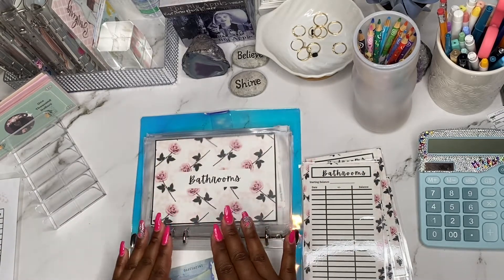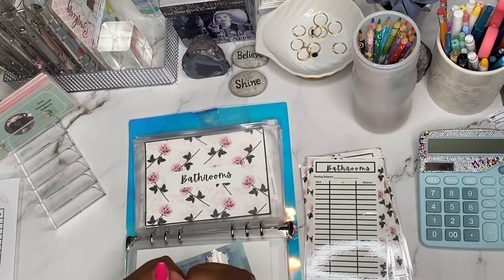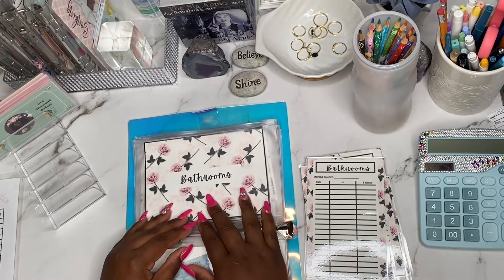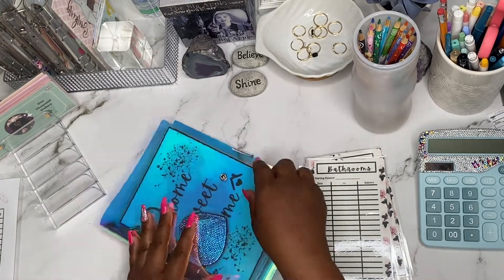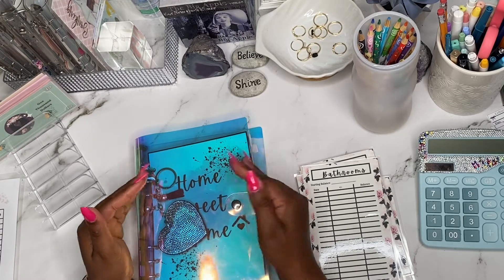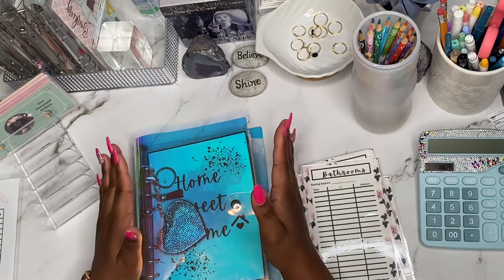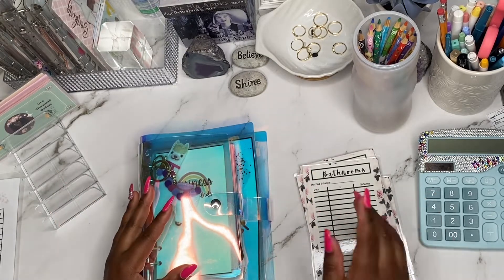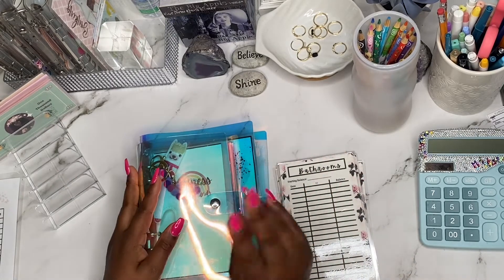I'm so excited about this binder — it's everything for me because I'm definitely so excited about home ownership. I could just like taste it. So that is pretty much it for today's cash stuffing. I hope you guys enjoy, and I hope you are inspired to also create your own home binder if you desire to purchase a home in the near future. So that is it for my two binders. I'm just going to fill in my trackers off camera. But until next time, and as always, stay blessed. Bye y'all.